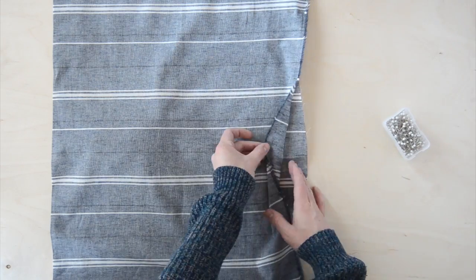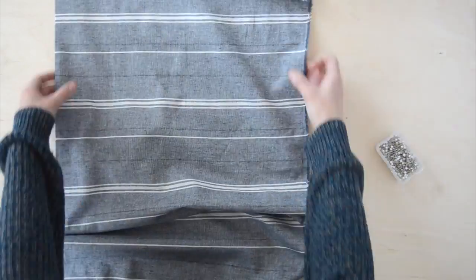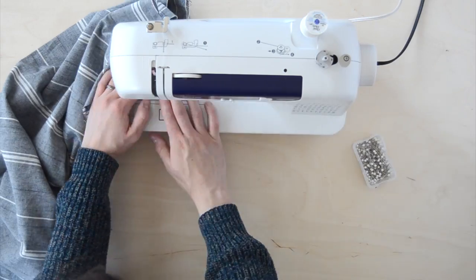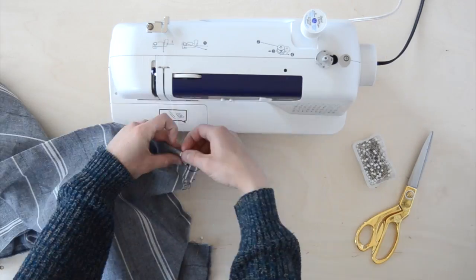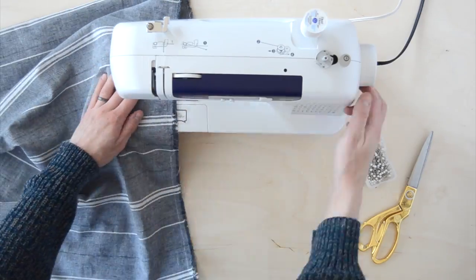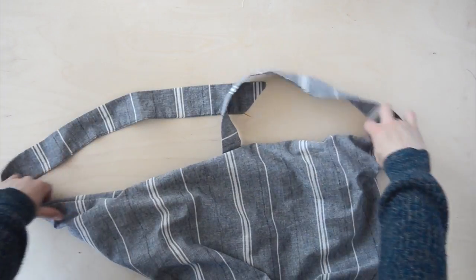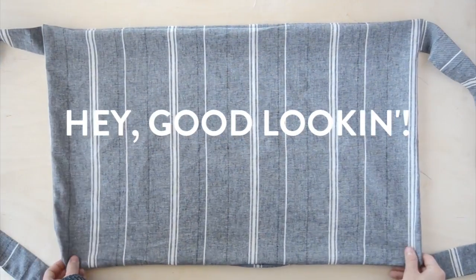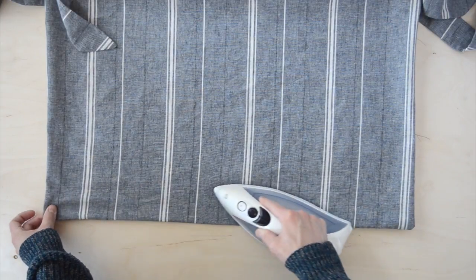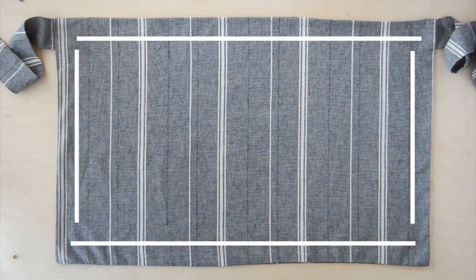Since I needed to turn the apron right side out I left a gap at the bottom to do so, then pinned the rest of the bottom in place. Back to the sewing machine, and again using a single stitch I went around the entirety of the apron except for that opening at the bottom. I turned the edges of the opening inside the apron and pressed the seam flat. To cover up the opening and to add some stability to the whole apron, I top stitched around the entire border about an eighth of an inch in.